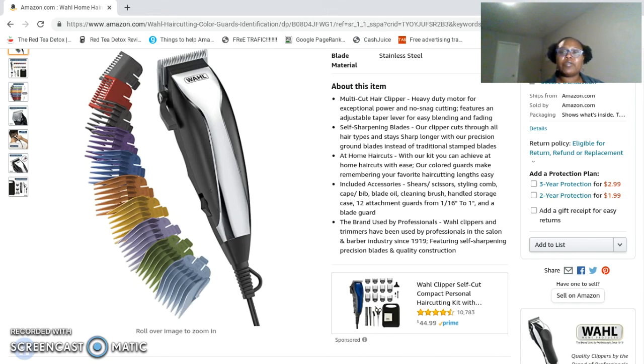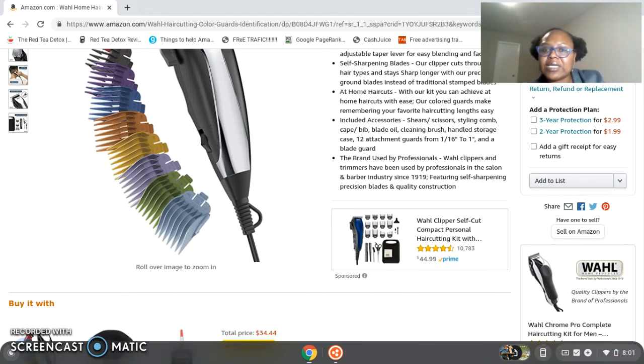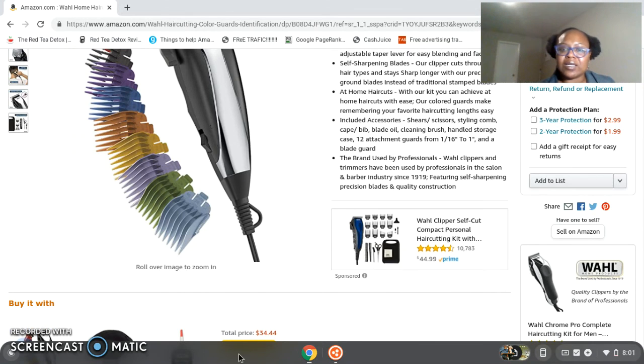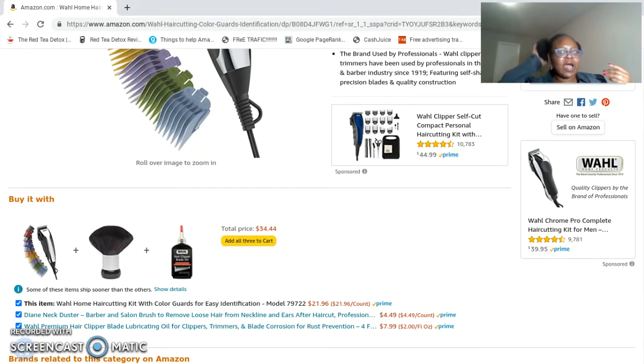This clipper set is amazing — let me know if you ordered it, let me know if you've ever used this brand, and what are your comments about it. Have you guys seen our other video? 1919 — that's what you call a great product that can stand the test of time like that. I hardly ever use clippers myself, but we know great products here on My Virtual Home.